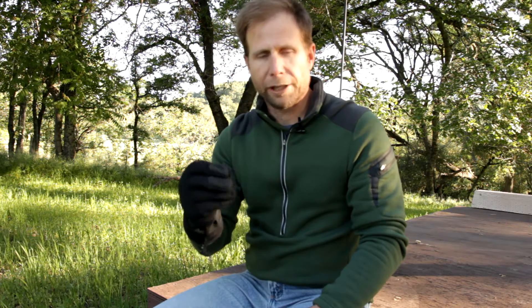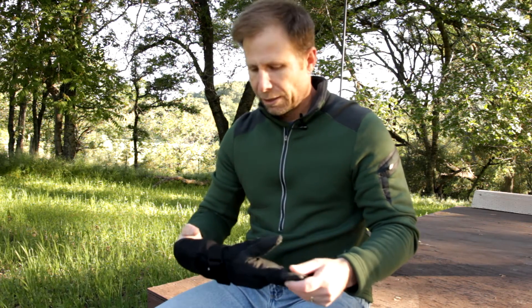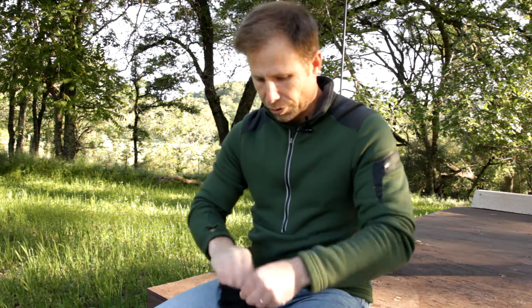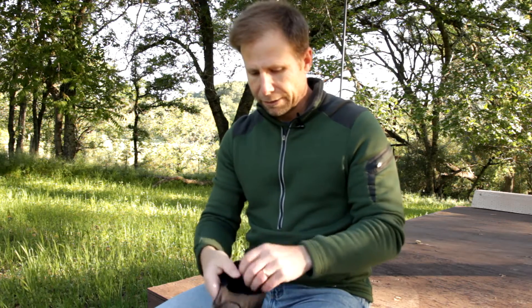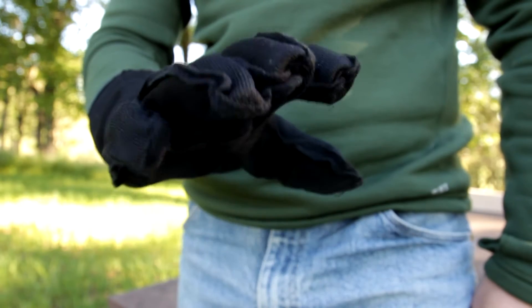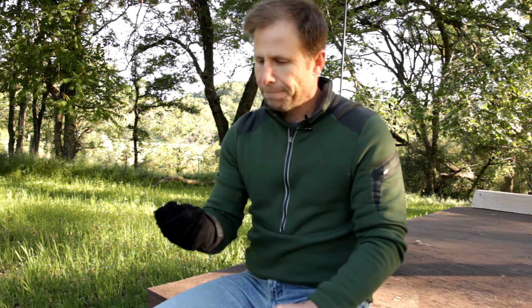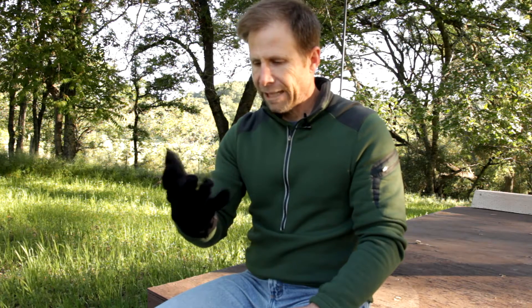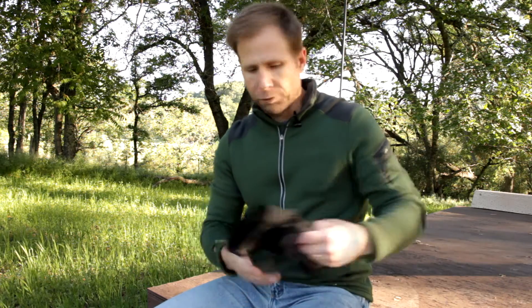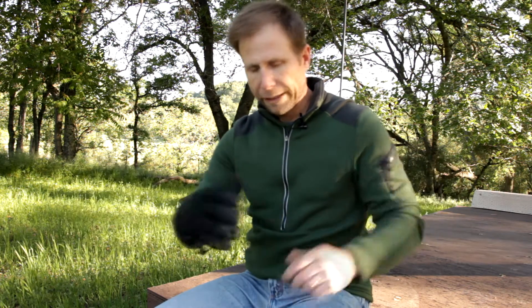The downside of these gloves is that there is no dexterity at all — I cannot operate my camera with these on and always have to pull them off, baring my hand in the coldest elements when trying to operate my camera. The liner, even if I pull it out, is not really made to be worn outside the glove — the seams are on the outside of the fingers and it's loose, which is nice for warmth because it traps warm air, but it doesn't offer dexterity and gets caught on things. I generally don't wear the liner outside the glove, but you could. You can remove it, which makes this just a shell you can wear across a broader range of temperatures.